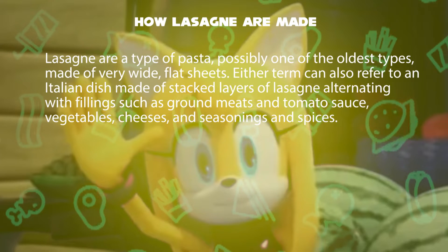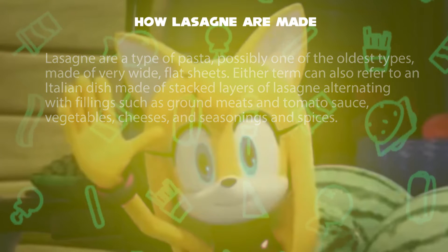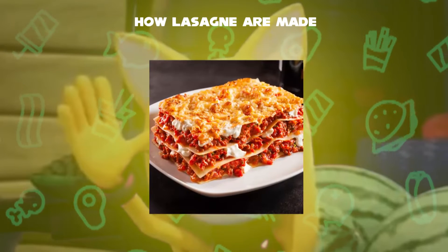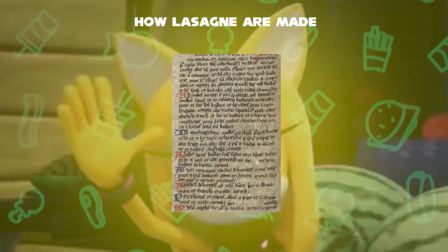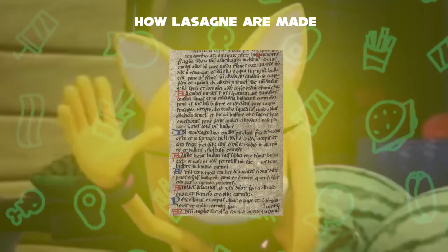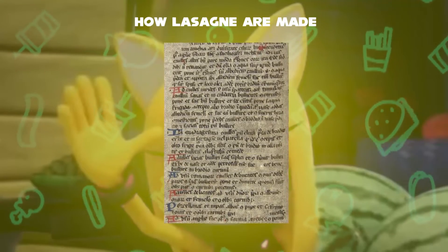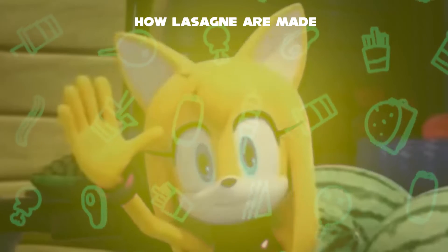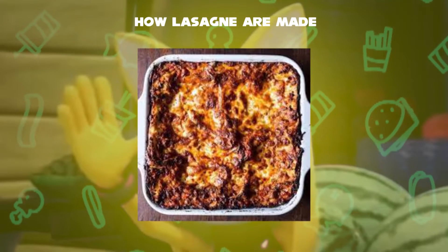Alternating with fillings such as ground meats and tomato sauce, vegetables, cheeses, and seasonings and spices. Lasagna first originated in Italy during the 13th century. The first recorded recipe was set down in the early 14th century, called Liber de Coquina, which means 'The Book of Cookery.' It bore only a slight resemblance to the later traditional form, featuring a fermented dough flattened into thin sheets, boiled, sprinkled with cheese and spices, and eaten with a small pointed stick.